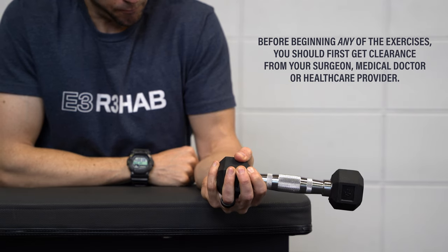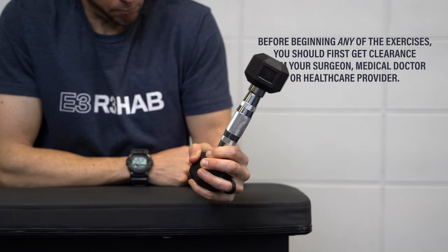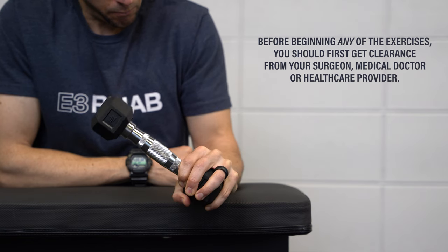Once again, before starting these exercises, make sure you talk to your surgeon, medical doctor, or healthcare provider.